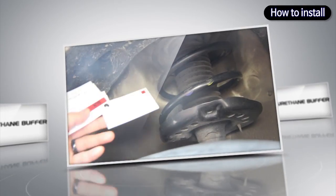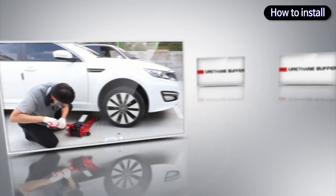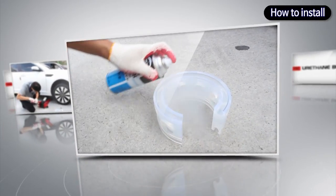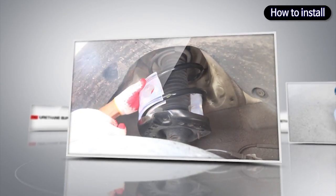Installation Method of the Buffer. Lift the car body by using a jack or a lift. Spray soap water evenly on the stretched spring for the buffer to be easily installed, and also spray on the top and bottom side of the buffer.